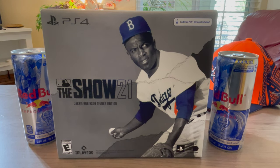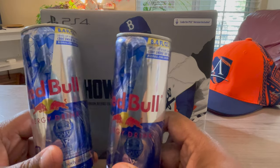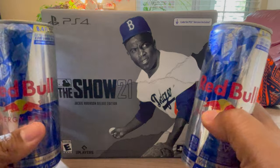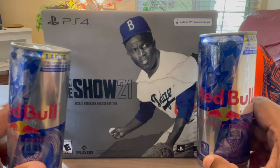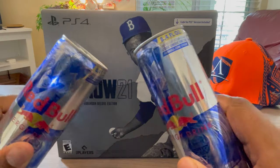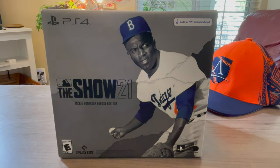I got it a few days early because I pre-ordered at GameStop. A cool thing with GameStop nowadays is they've been giving two Red Bulls for a lot of stuff. I got two Red Bulls for getting the disc warranty on the game — which, in the last six or seven years I haven't really damaged any disc — but essentially I got free Red Bulls. So shout out to GameStop for that partnership with Red Bull.